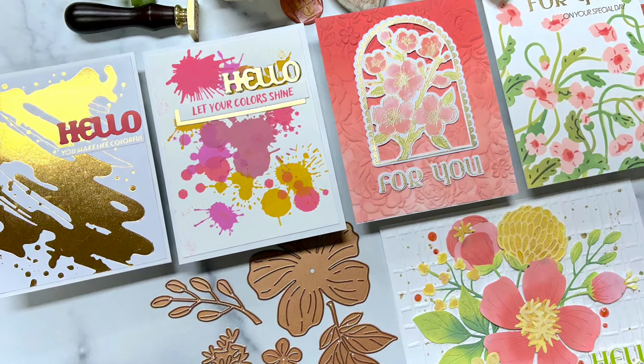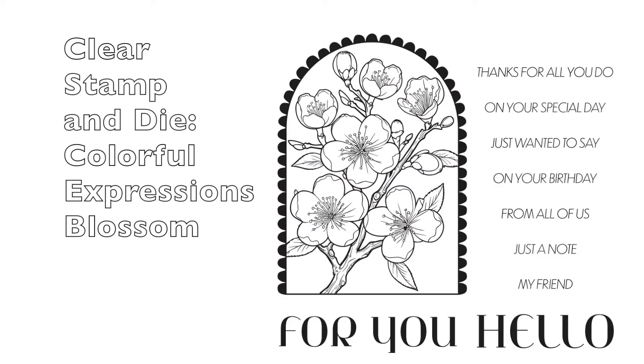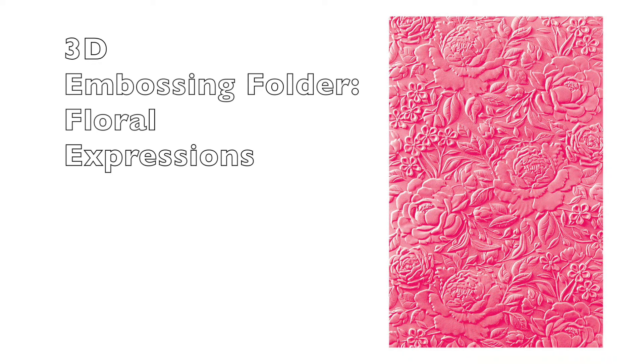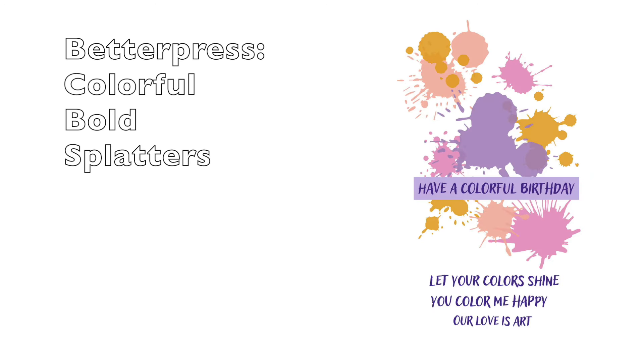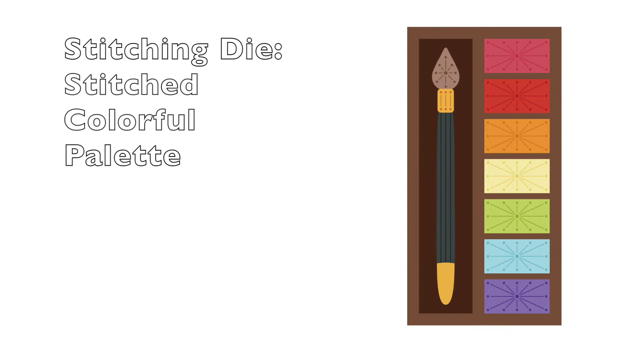Let's take a look first at all the Club Kit offerings for August. The Large Die of the Month: Colorful Expressions Blooms. Clear Stamp and Die: Colorful Expressions Blossom. There's the die set. Embossing folder is called Hand Drawn Lines. We have a 3D embossing folder, Floral Expressions. Then we have our stencil — this is a five-piecer — Colorful Expressions Garden. A hot foil plate called Colorful Splash. A better press called Colorful Bold Splatters. A wax seal called Bold Hello. And then two kits I don't own: the Colorful Expression Sentiments small die of the month, and also the Stitched Colorful Palette, a stitching guide.